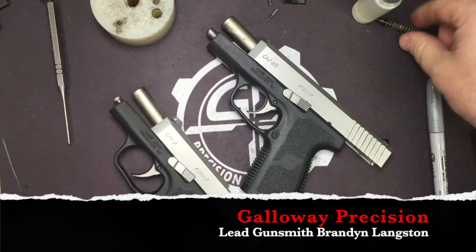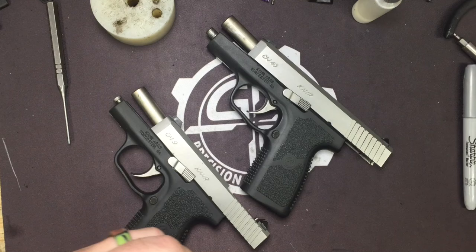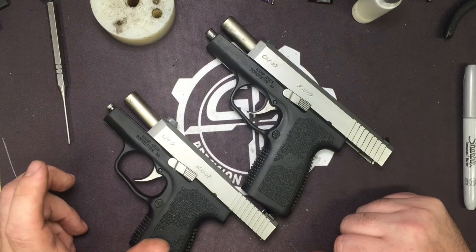Yesterday I made the post with the CM9 slide and talked about a quick sear we've been working on. We've got our first prototype sample and it's going to be a big game changer. We're going to have to design a trigger to go with it to limit the over-travel, because the break is about half of what it used to be. I'll show you what I'm talking about.